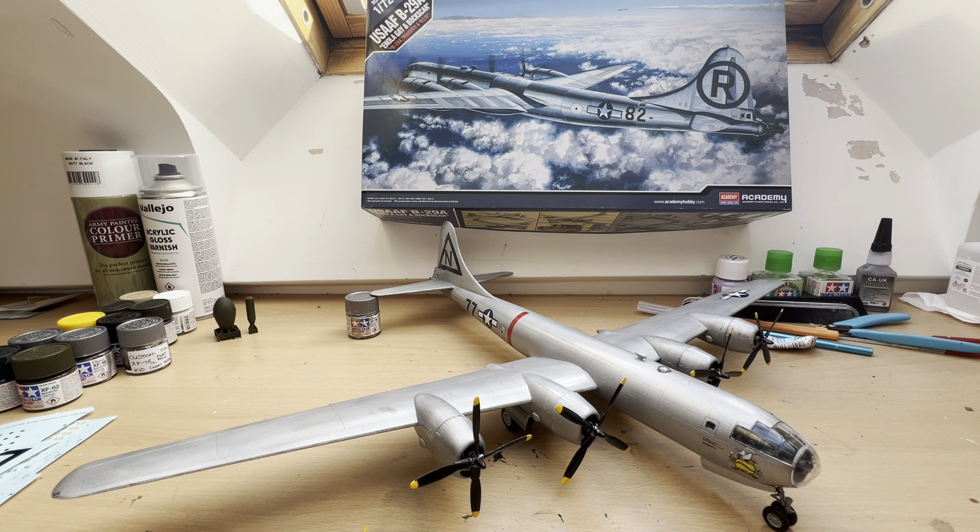Hello there and welcome to my channel, Novice Modelling in the Midlife Crisis. My name is Andy and today I'm doing a completed build for my Academy 1/72 US Air Force B-29A, marked up for Enola Gay and Boxcar, which is kit number 12528.